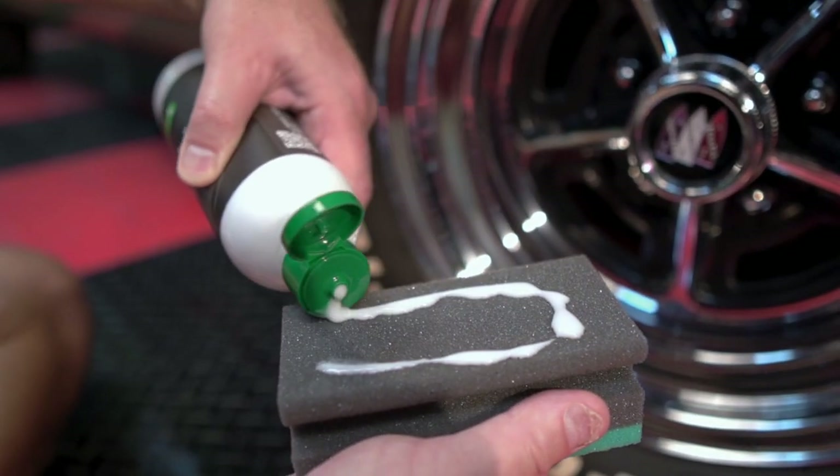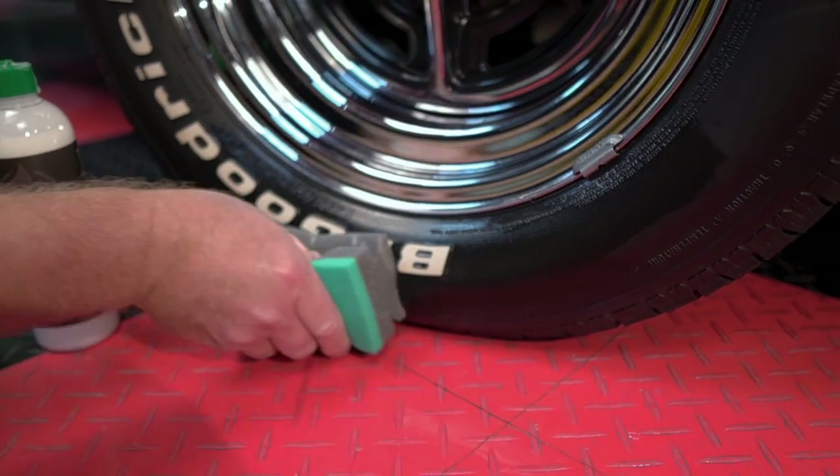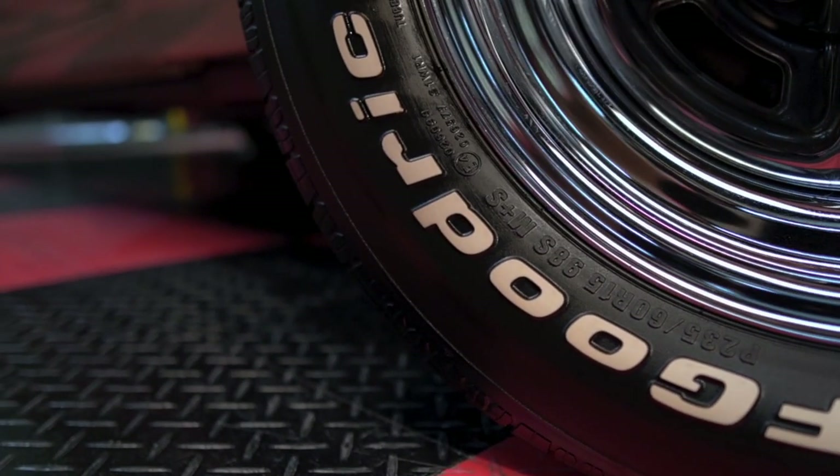Apply EcoShine Tire using a clean applicator and work well over the tire surface and into the rubber sidewall. Unlike most tire dressings, EcoShine Tire instantly penetrates into the rubber sidewall to restore a natural black satin sheen.